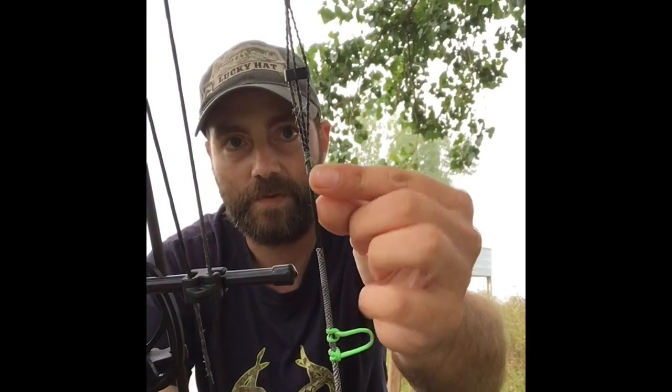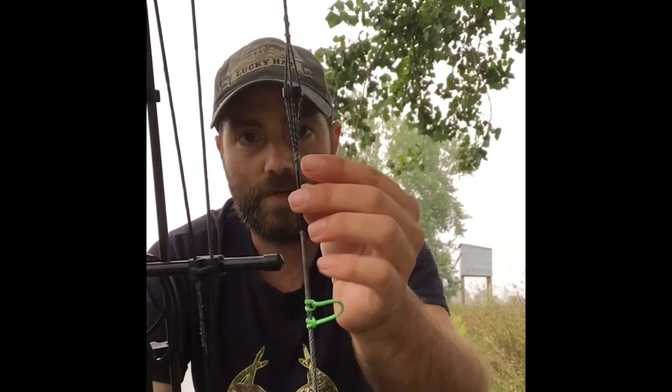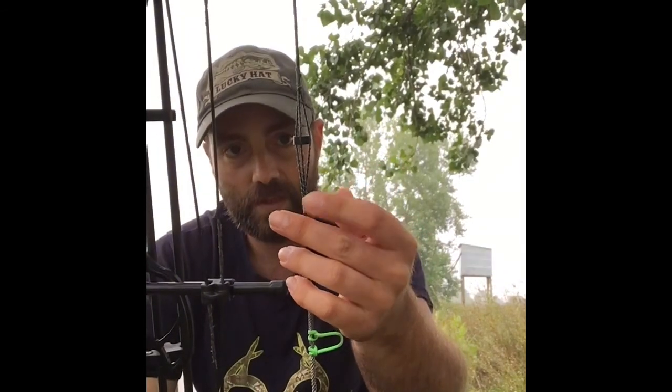One thing — when I first got this, the peep sight was not installed, so I had to install it myself. I wrapped it with a wrap on top, a wrap on the bottom, and then I wrapped along each strand to keep the fibers from coming out. What I used for the wrapping was 65-pound Power Pro braid, which is a braided fishing line — an eight-carrier braid that's also waxed. It works great, looks good, and holds that peep sight in place so you can't move it up or down.